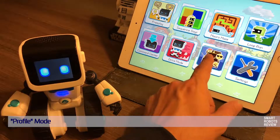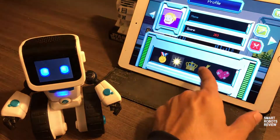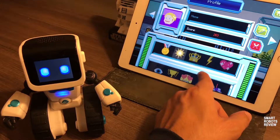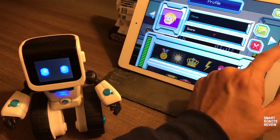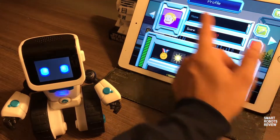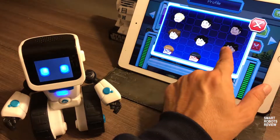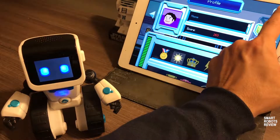The profile button — here you can keep track of all the awards you collect throughout your learning and fun process, your score, and you can put your name. You can create multiple profiles and even change your profile picture.